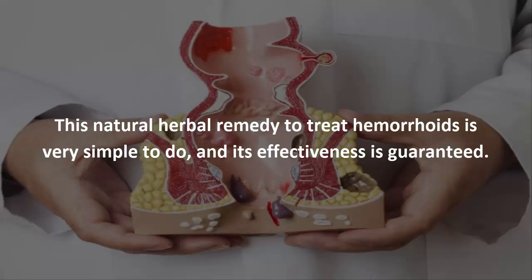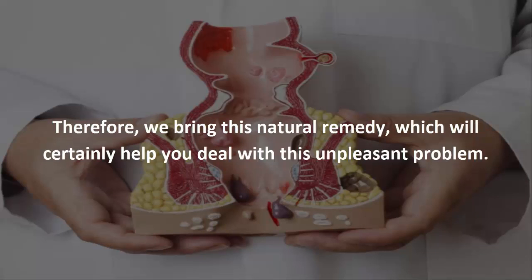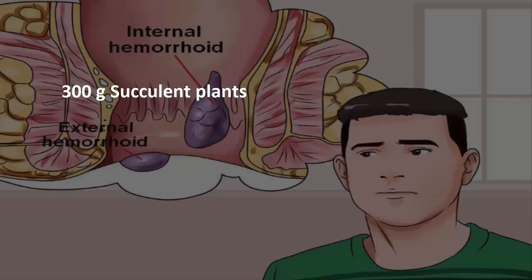This natural herbal remedy to treat hemorrhoids is very simple to do and its effectiveness is guaranteed. Many people have hemorrhoids problems and they do not want to go to the doctor because they are ashamed. Therefore we bring this natural remedy which will certainly help you deal with this unpleasant problem. Here's what you'll need: 300 grams succulent plants,